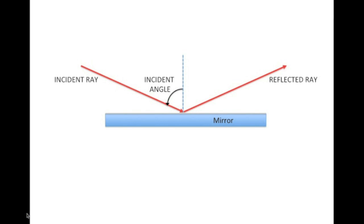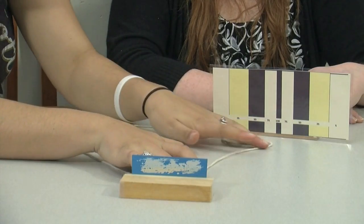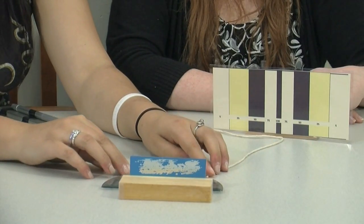So what's the protractor for? If you make a line at 90 degrees to the mirror, then the angles the incident and reflected rays make with the line are equal. Then what's the string for? I can get a rough idea of where the mirror should be using the string, then I can perfect the mirror placement using the protractor. What do you think? Looks good. Let's try it.